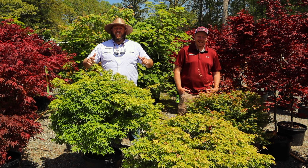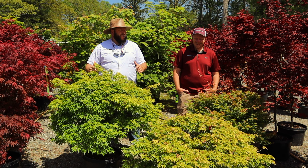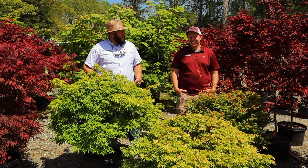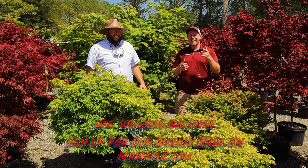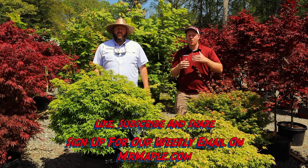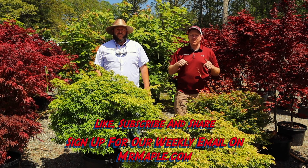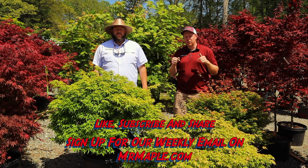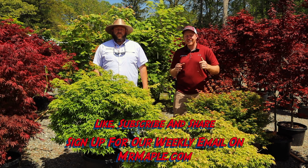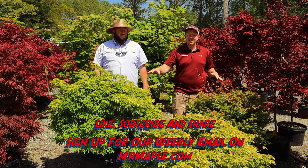We've got some great looking dwarf Japanese maples here at Mr. Maple today. I'm Matt, and I'm Tim. We're mrmaple.com — we ship directly to your door. We do a lot of one-gallon and three-gallon Japanese maples. You can go on mrmaple.com today and shop for some really cool Japanese maples. We have 10 new plants every single Tuesday at 10 a.m.